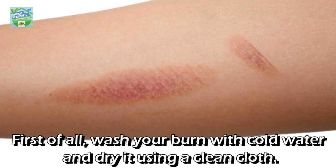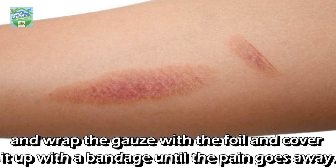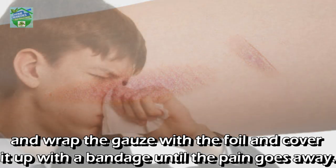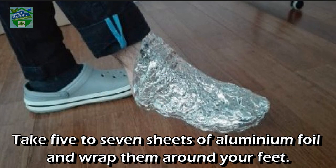It helps with fresh burns: first, wash your burn with cold water and dry it using a clean cloth. Put some burn ointment on the area and cover it with sterile gauze, then wrap the gauze with foil and cover it up with a bandage until the pain goes away.